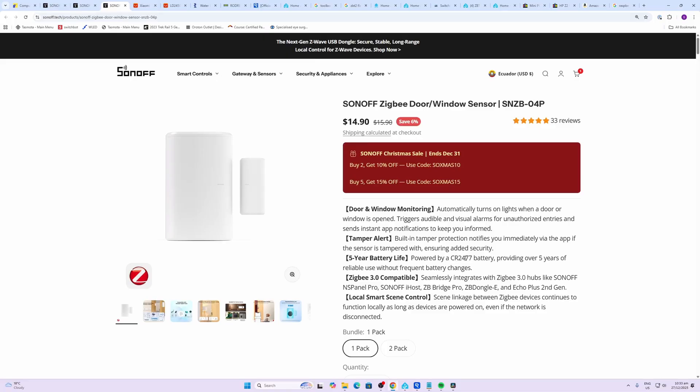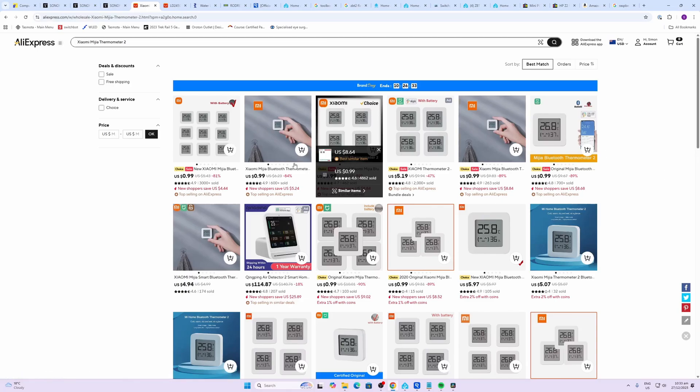These ones are powered by a CR2477, which is not a very common battery, but you're looking at providing five years of battery life with this product. Next up — temperature and humidity — I found these really cool Xiaomi sensors.